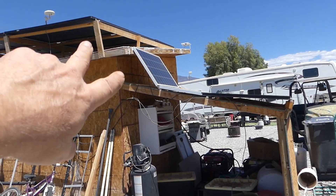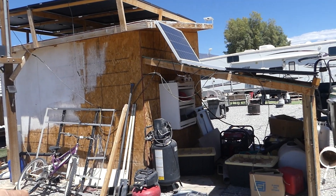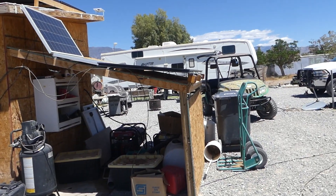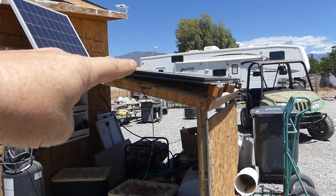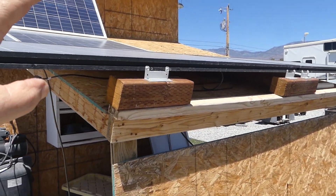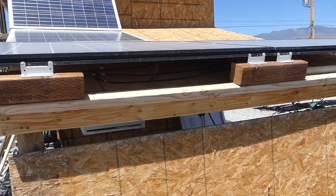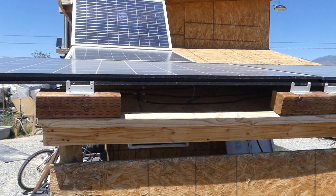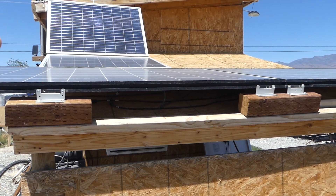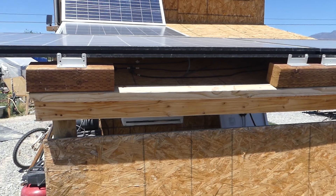These two little 100-watt panels are charging my spare batteries inside the bathhouse. These two panels, when we get our new RV, we're going to incorporate those into a portable system for the new RV.